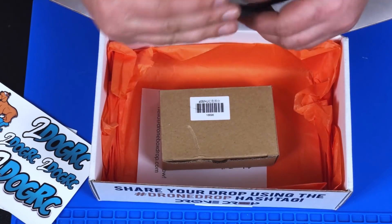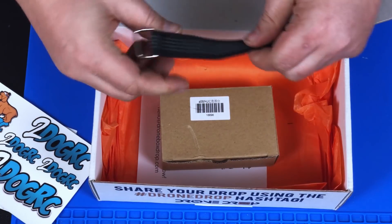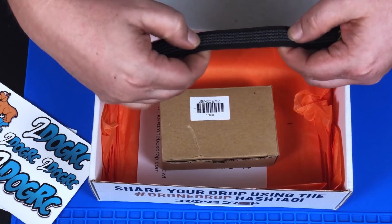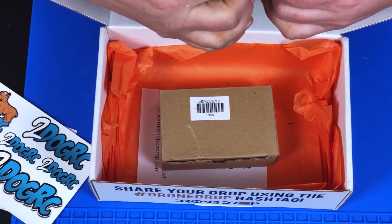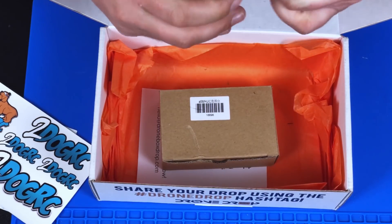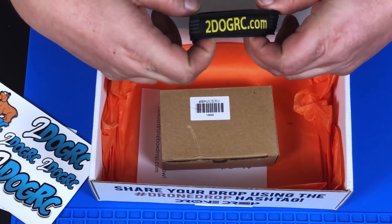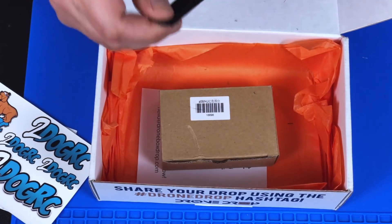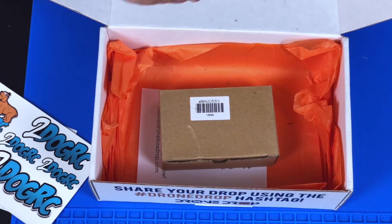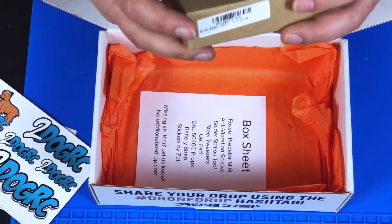We got a velcro strap — this is actually high quality, it's got beefy metal hardware and a really good silicone grip to it. Let's see the size — yeah, that's going to be a really good size, like perfect for a 4S battery. That is a nice beefy strap. I might actually be using that on my next build.